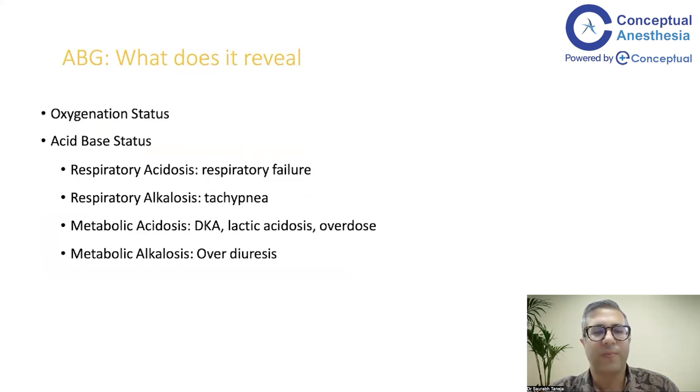So what does the ABG tell you? These are the major indications we come across in the ICU when we order a blood gas analysis. Either a fresh patient comes and we do a blood gas analysis to look at oxygenation status — for example, a respiratory failure patient, a patient with tachypnea, an uncontrolled diabetic with ketones positive, a patient in sepsis, morphine overdose, or a chronic kidney disease patient on diuretics with electrolyte abnormalities.